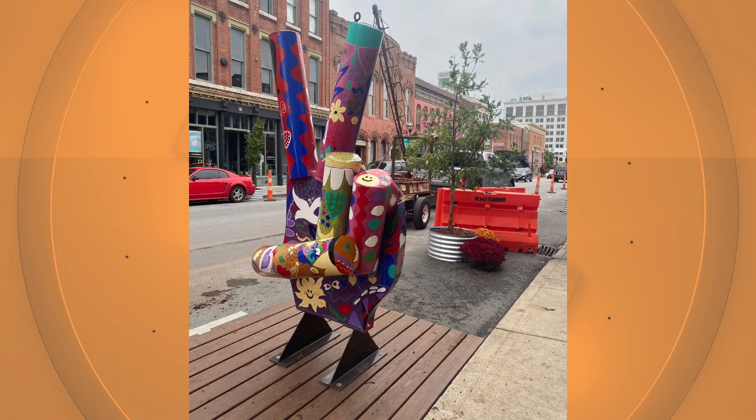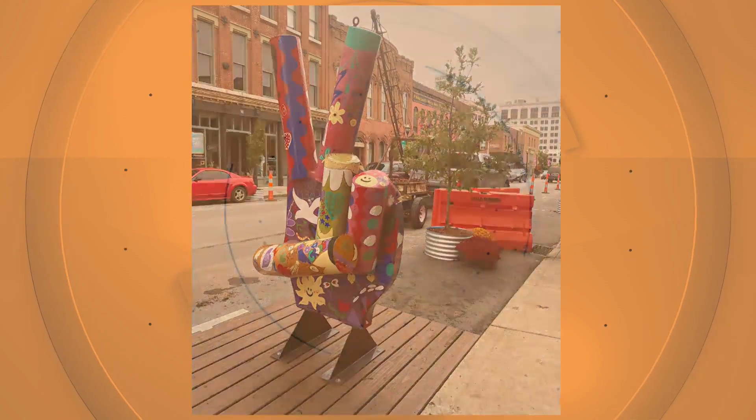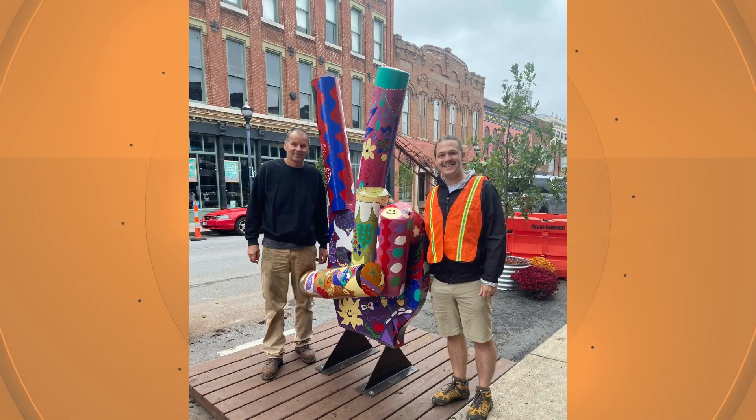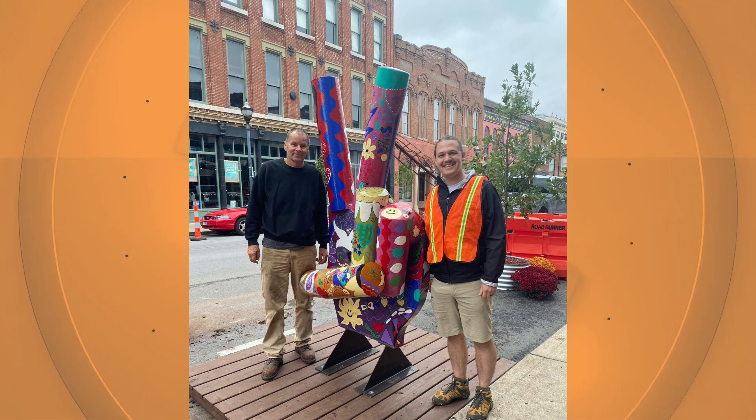Right downtown, the groovy peace sign. It was made out of 10-inch schedule 40 pipe, it's about eight foot tall. It was all rusted and I like rust. My wife said let's paint it, let's put color on it. And that's where my wife came in — she done all the hand painting.